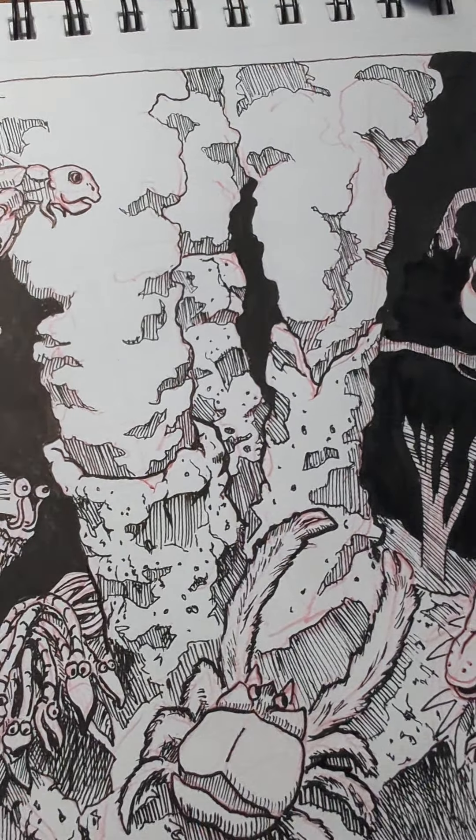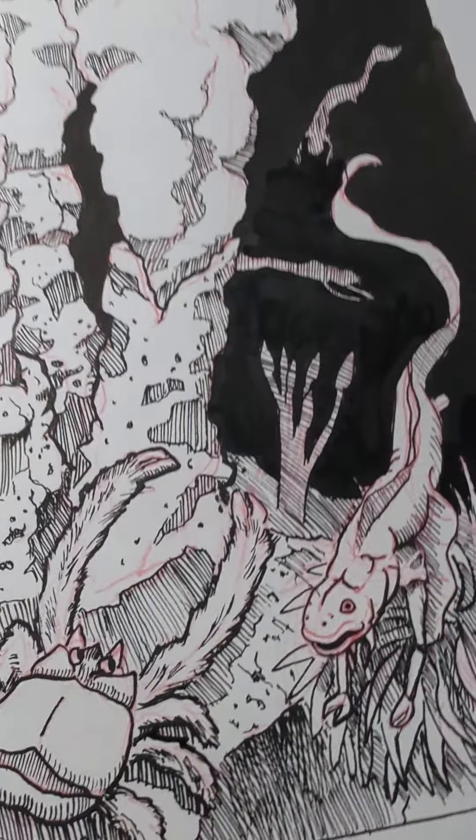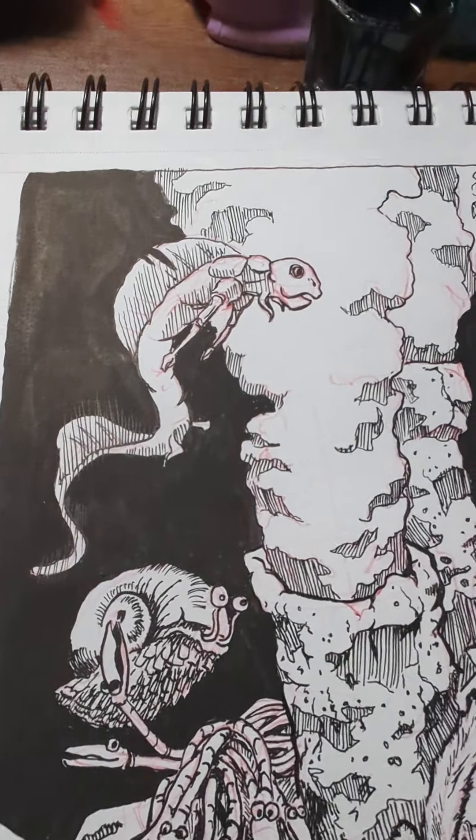I don't think it makes a huge difference at the end of the day. It's just if I knew how much it would stand out, I might have been a little bit more careful with my lines so that it looked a little cleaner. But it's not a big deal.